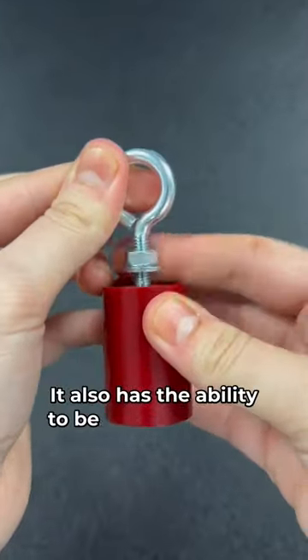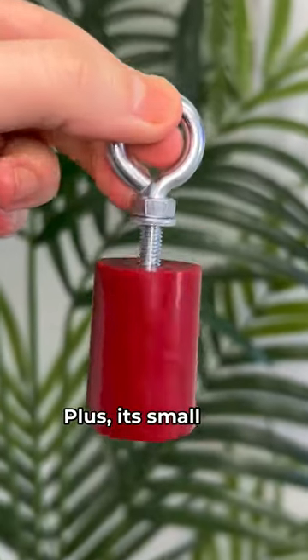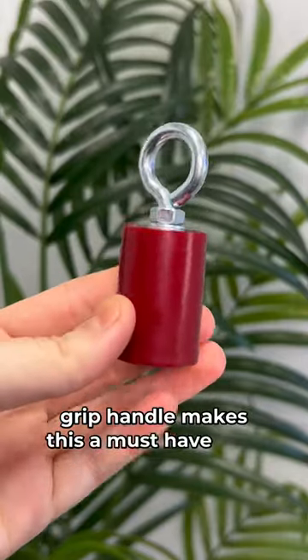It also has the ability to be adjusted so the magnet can be closer to the bottom for a stronger magnetic hold. Plus, its small size and easy-to-grip handle makes this a must-have tool.